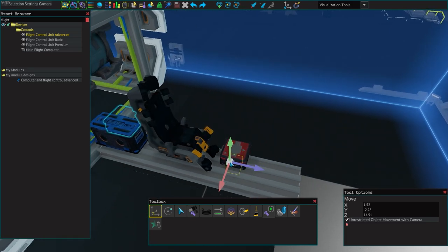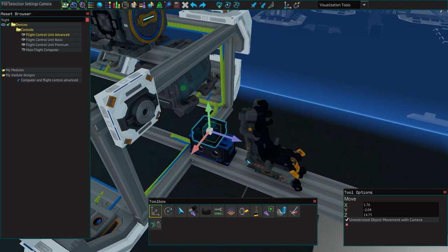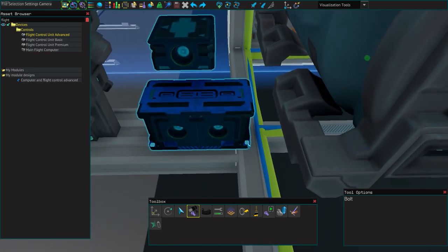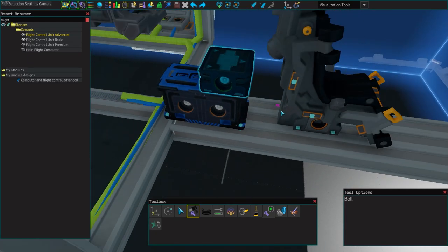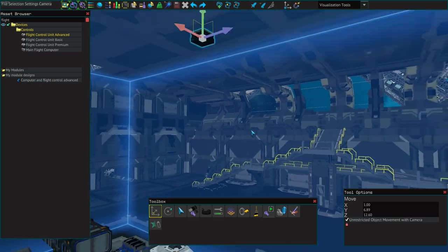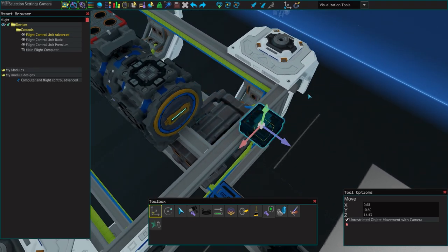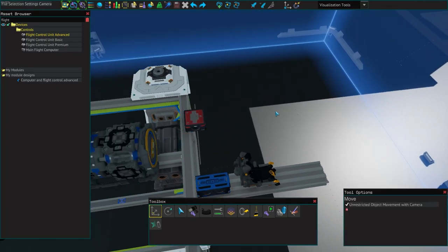I could bolt it in the back or up here — it doesn't really make a difference. I'm just going to keep it on top and then move it up here on the roof. Just because this is a test ship there's not a lot of space, so it's easier to put it here. Obviously in a normal ship you'd want to protect it and secure it a little better, but for the sake of this video, just to get it down and working, that should be perfectly fine.